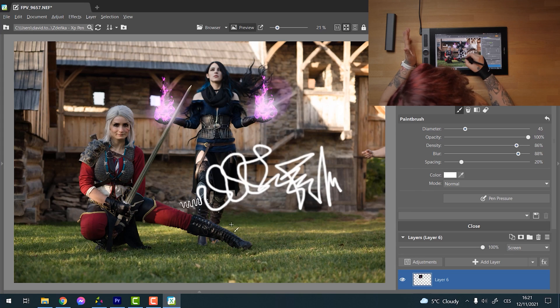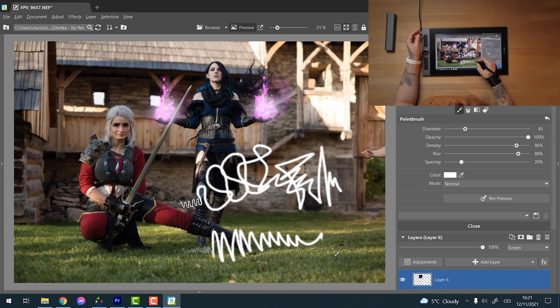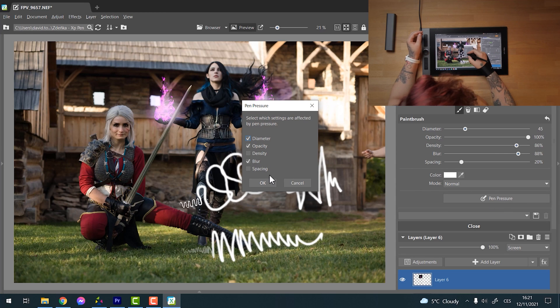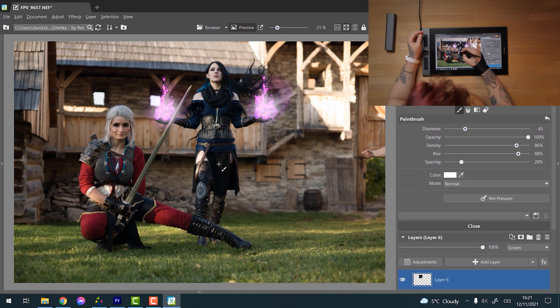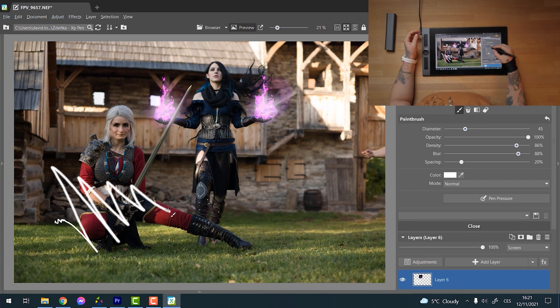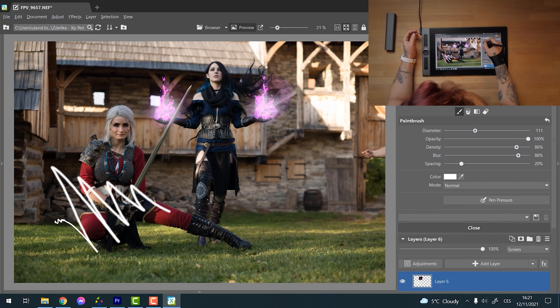For example, with opacity selected: if I just tickle the surface the opacity is low, but if I press hard you can see the opacity grows, because it is set in the pen pressure settings. It does whatever you tell it to do — just by being either very gentle or pressing hard. The functions are pretty much unlimited and you really get used to it quite quickly.